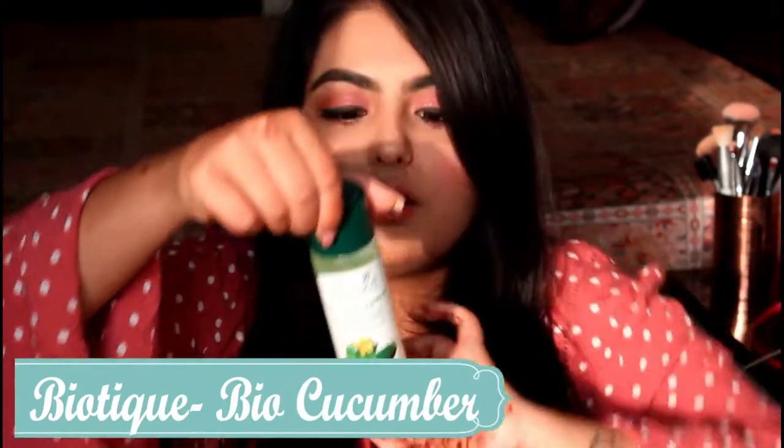Coming to the second step of your skincare routine — that is toning. Toners and toning your face in India is just like a myth. People don't use toners and don't even know what toners are, so they are not in trend. I just wanted to brief you on what a toner does. The toner I use is this Biotech toner. It costs just 130 rupees and gives you so much glow — it's an absolutely amazing product. This is a pore-tightening toner with Himalayan water, and it is good for all skin types — normal, oily, and even dry skin can use it.